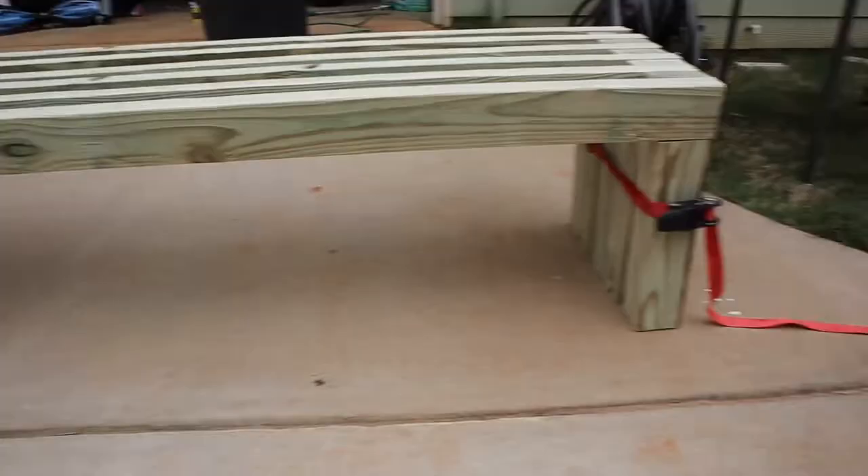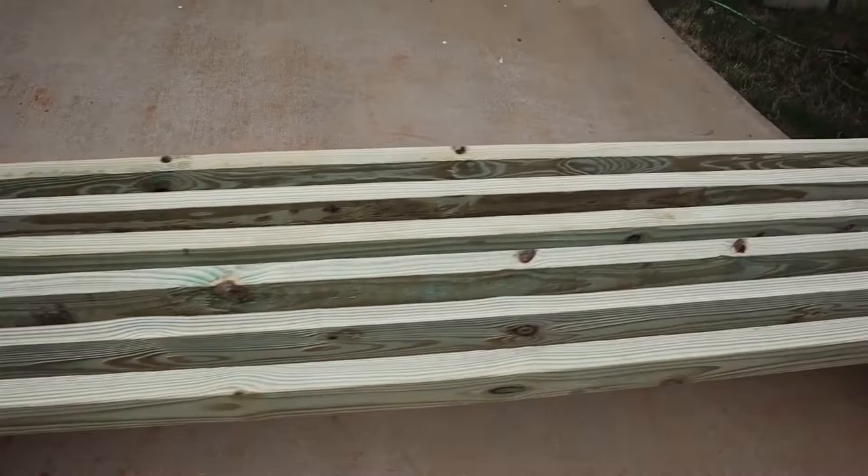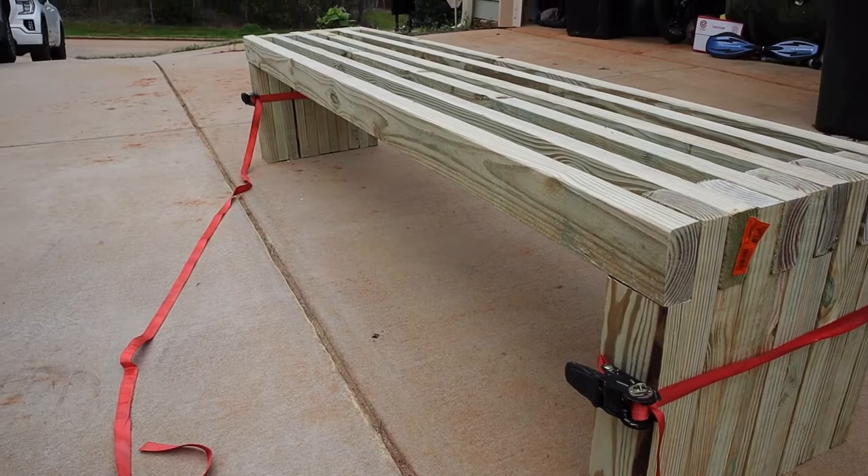I'm going to go ahead and bolt down the sides, and everything is together. The six boards we had left over literally slide right into those slots. Here it is — we've got these end pieces still ratchet strapped down because the glue's still drying, and those other leftover 2x4s that we cut from initially are in place. We're going to let it sit over the weekend, let all the glue dry, and then stain it next week — I'll post the results on my Instagram.